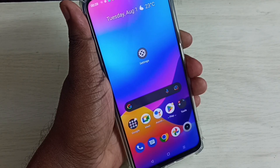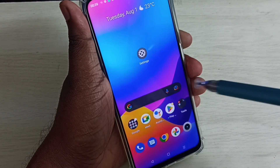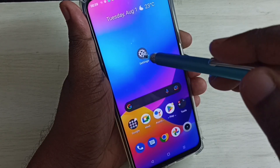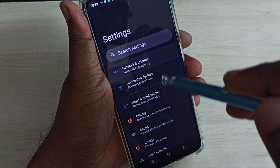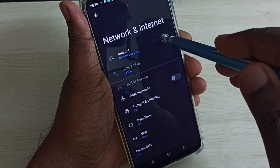Hi friends, this video shows how to find a Wi-Fi password. Tap on the Settings app icon, then select Network and Internet, then select Internet.